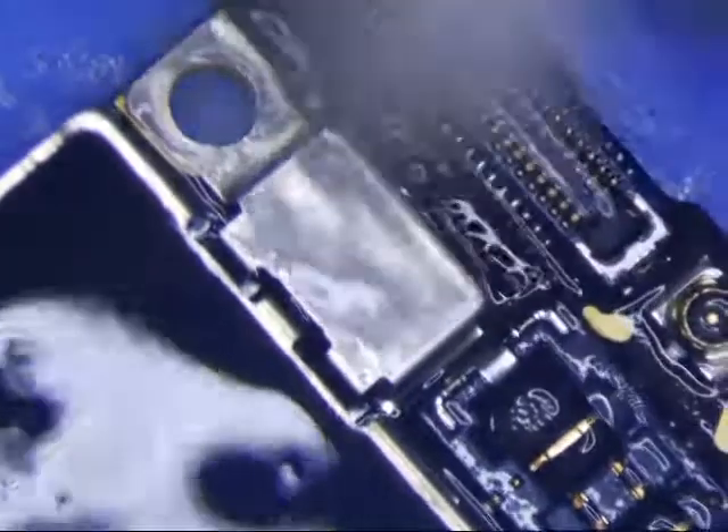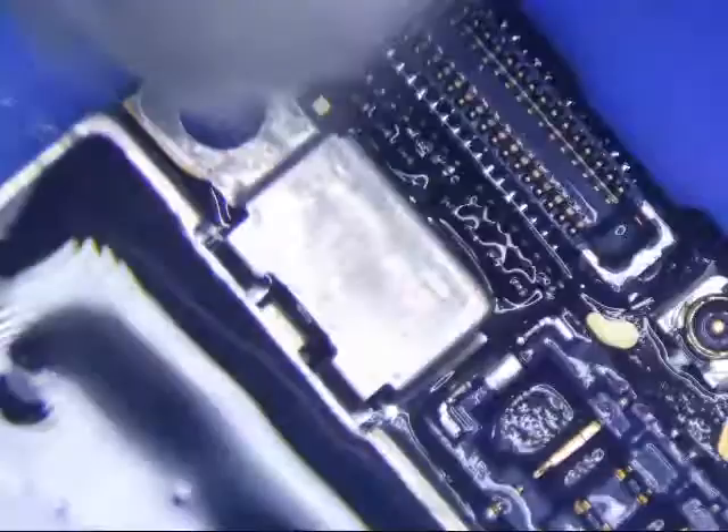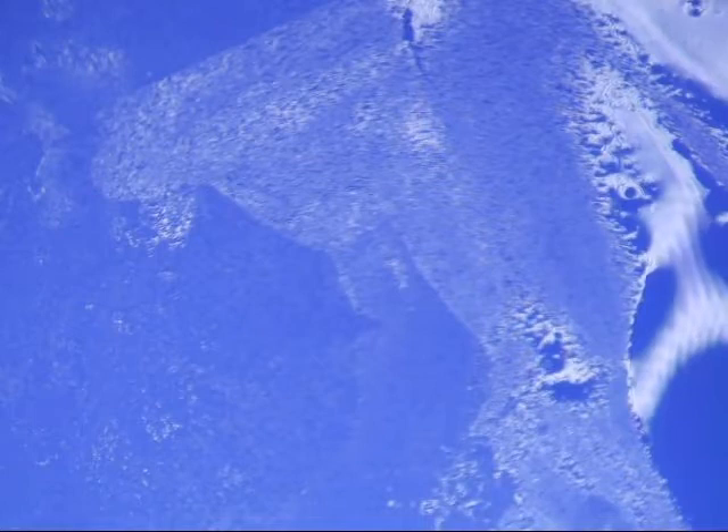Alright, looks good. Clean it up a little bit, and then we'll test it. Alright, that's it, I'm going to end this video.